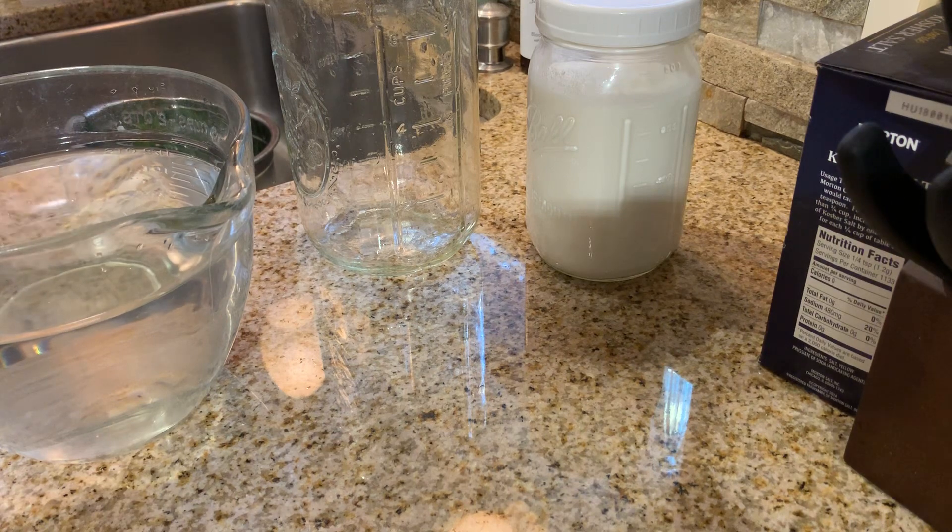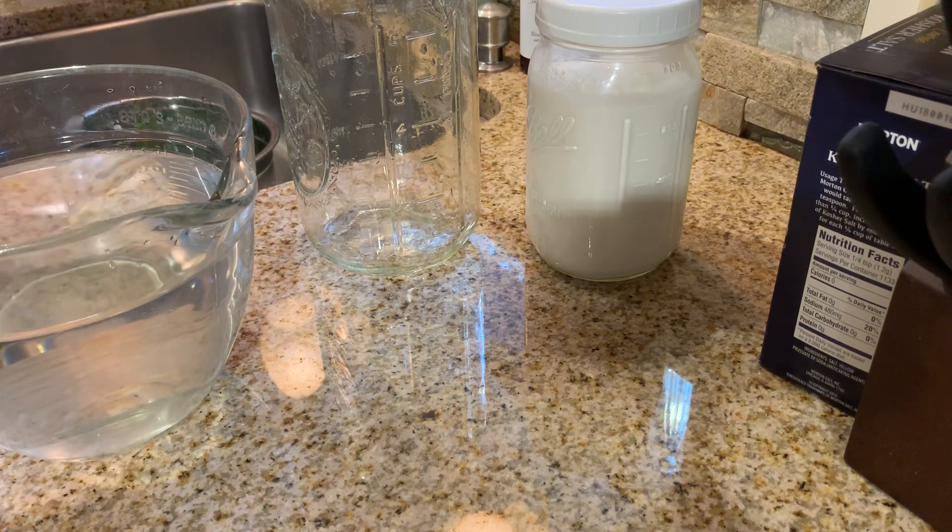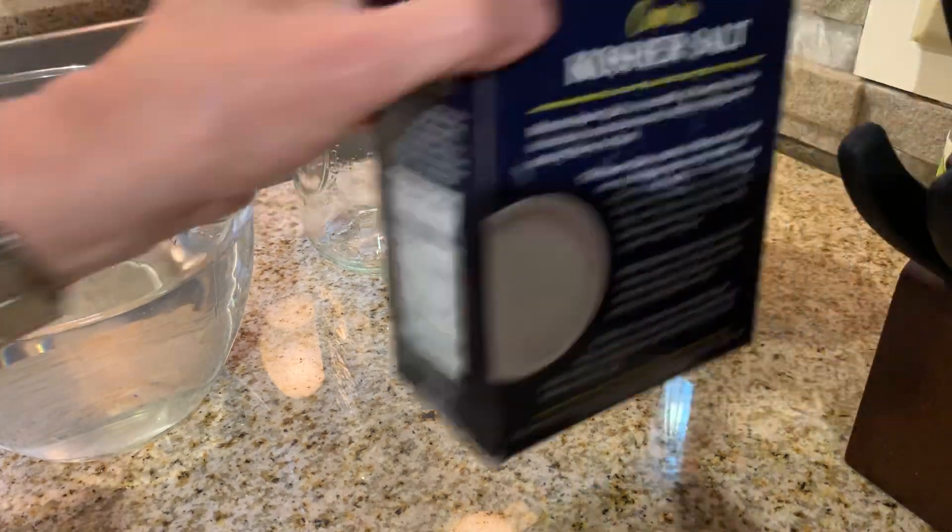I personally have not had a problem with it. If you are concerned, you can definitely use water — just cover it lightly and let it sit out for 24 or 48 hours and the chlorine should dissolve. And if you have RODI water, which I do for my fish tanks, but again, I'm just using tap. So I have here one and a half liters of tap water to which I have added the kosher salt.